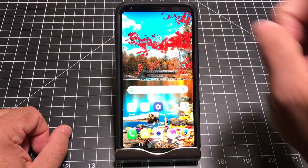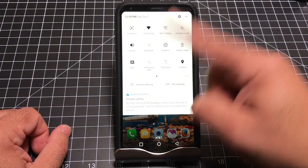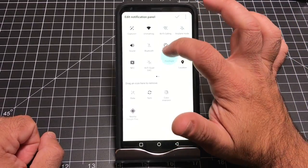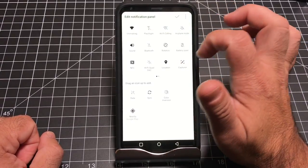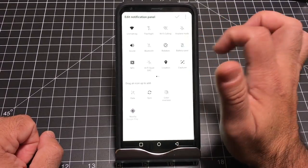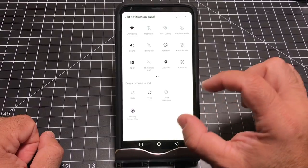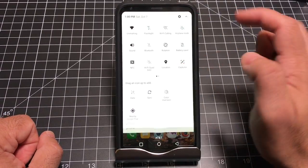Now let's personalize the quick settings area. You can do a single swipe to get your toggles, or a two-finger swipe to get them fully down. Go into Edit to reorganize: I want my flashlight at the top since it's important, I'll move capture out since I don't use it. I'll keep Wi-Fi, flashlight, Wi-Fi calling, and airplane mode at the top. Also watch this area because as you install applications you'll get additional toggles — for example, installing a VPN adds a VPN toggle. Always come back and visit to see what's there.